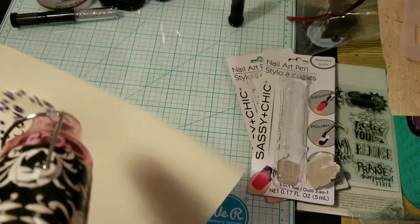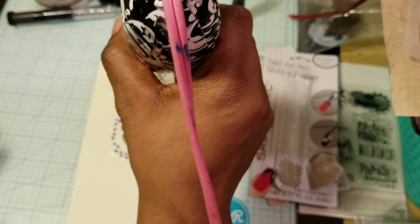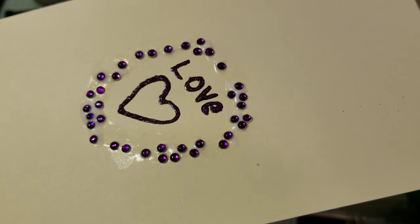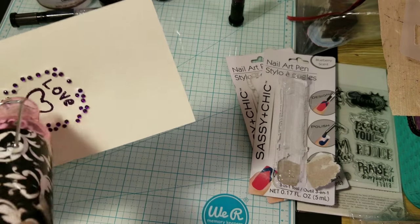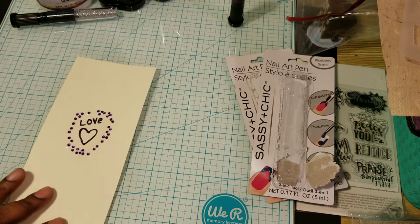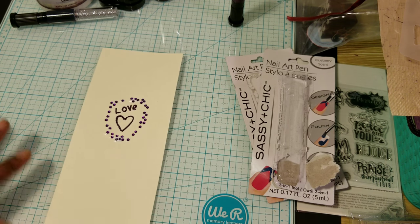It looks like it's melding into the paper. The nail polish still has a little bit of dimension. I'm going to touch the nail polish and see how it feels. It's dry at the touch — dry at the touch.